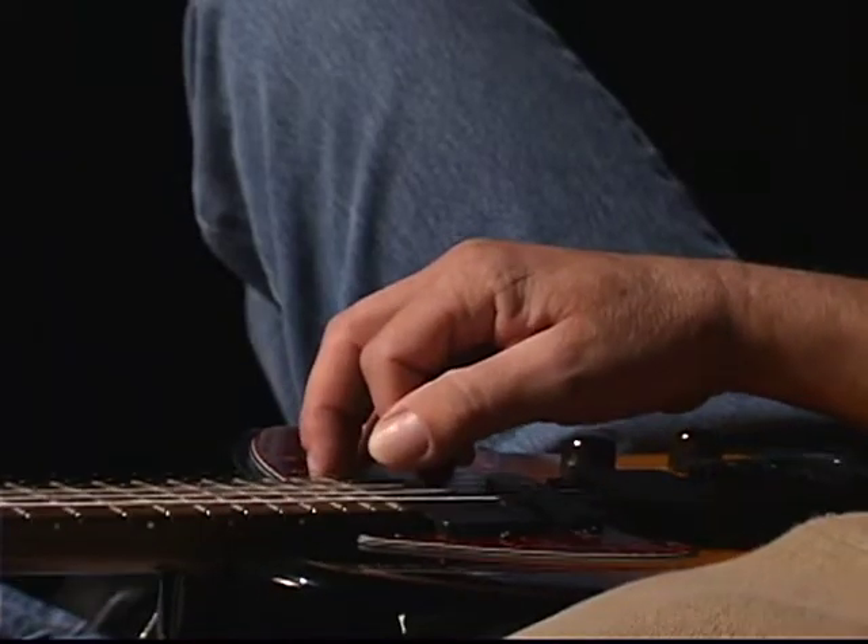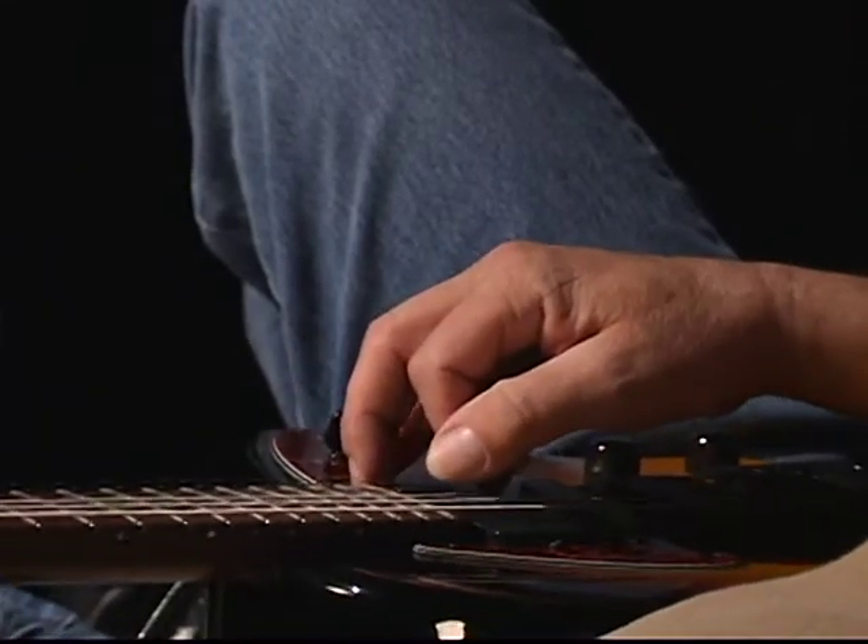What I do is spend two minutes on each string every day just doing this. I've been doing this for a few years, so I do a tremolo on each string for two solid minutes, sometimes longer if I feel I need the work. Eventually you'll get up to that point, and you just stand there with your watch, watch the second hand go around, and play this tremolo nice and smooth.